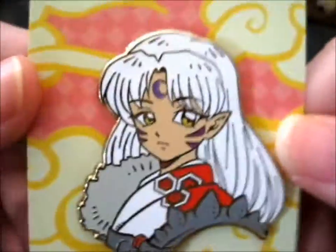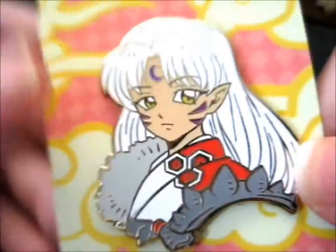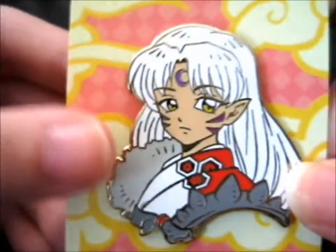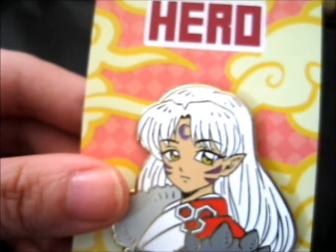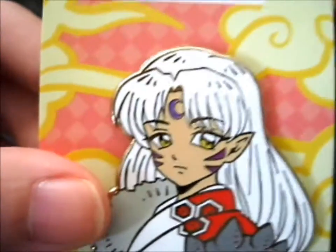We're here and this is the lovely young Sesshomaru pin made by Micro Hero, so cute. They mainly make his old version because his old design is so popular - I've got one by Fat Cat Pins right next to me. His young version is so cute, smoking and all.